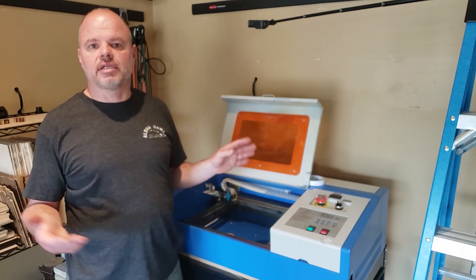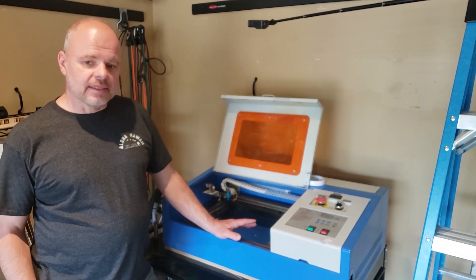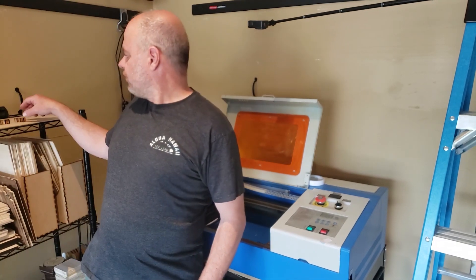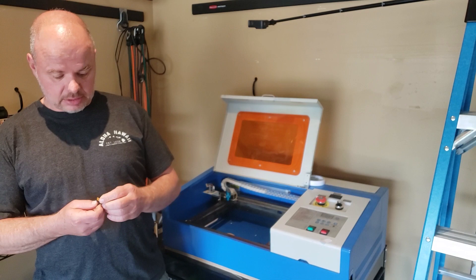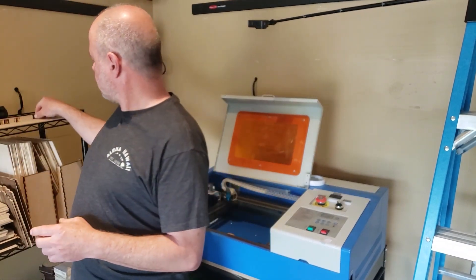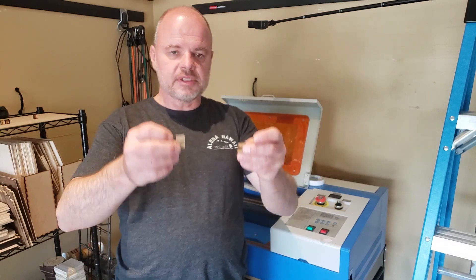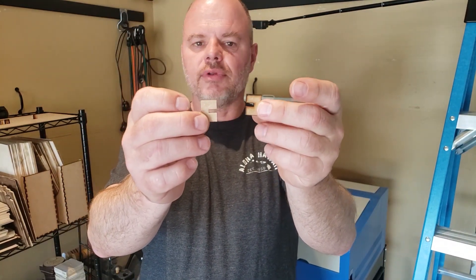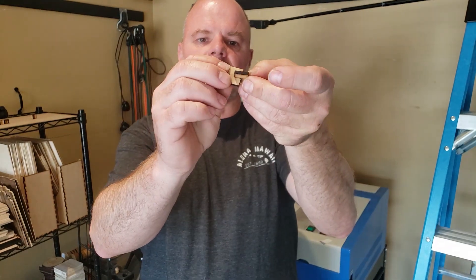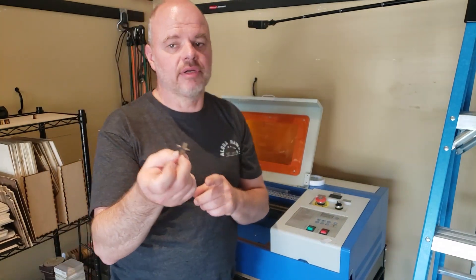With some shims under it, it works just fine. What I did is based on a very simple device, something I cut on the K40 actually. This is just two pieces of MDF — you can cut it out of Baltic birch or acrylic if you like — but they just nest together and create what's called a standoff. And that's what I set my material on.